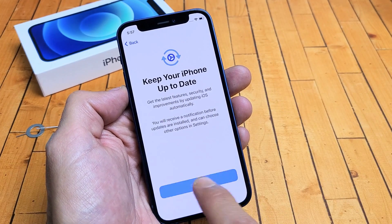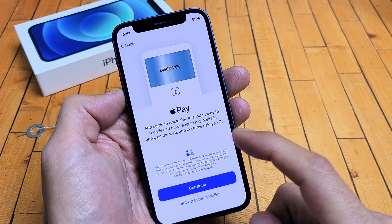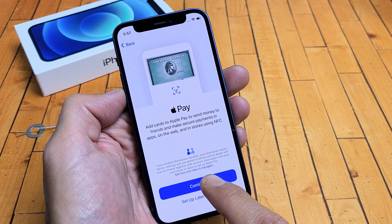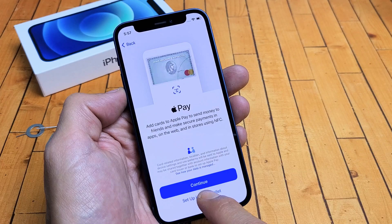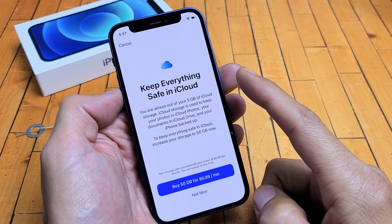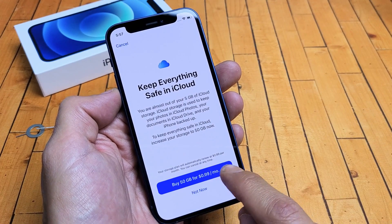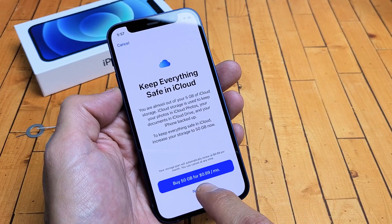Keep your iPhone up to date — tap on Continue. Add your credit card to Apple Pay if you wish. You can do this now, set it up later, or skip it entirely. I'm going to set it up later. Keep everything safe in iCloud — I would have to buy 50 gigs for 99 cents a month. I'm going to go Not Now.